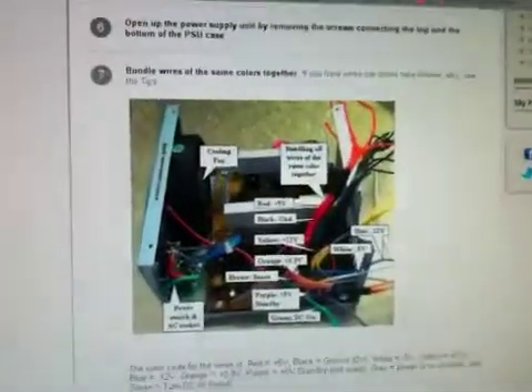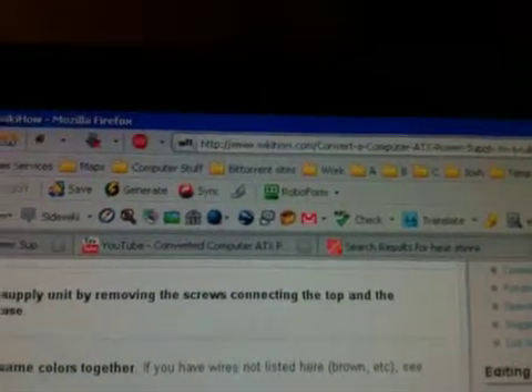I'm getting the instructions off of this page where everybody else is. It's called WikiHow, and it's Convert a Computer ATX Power Supply to a Lab Power Supply.